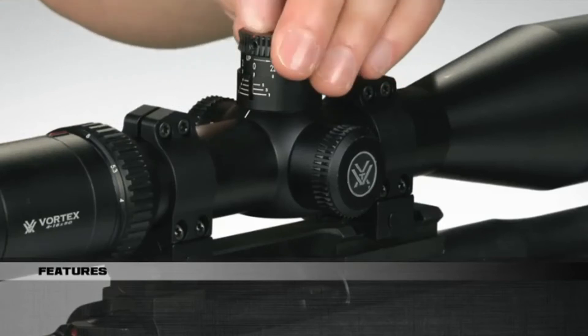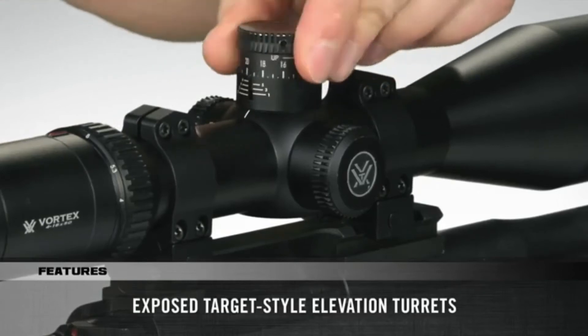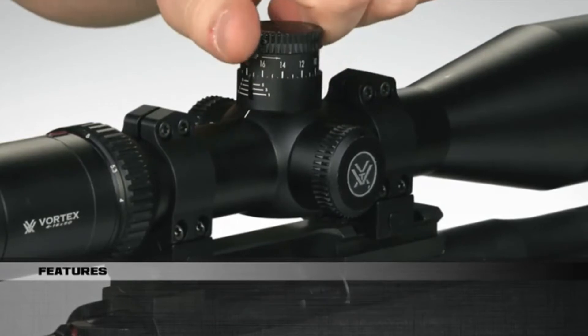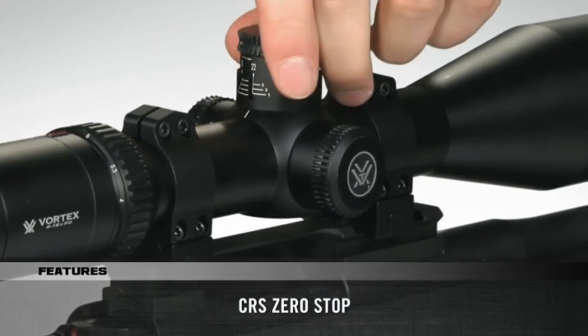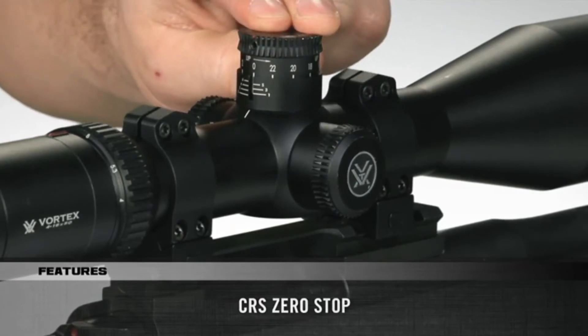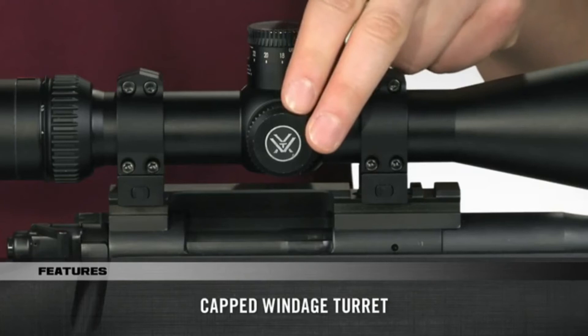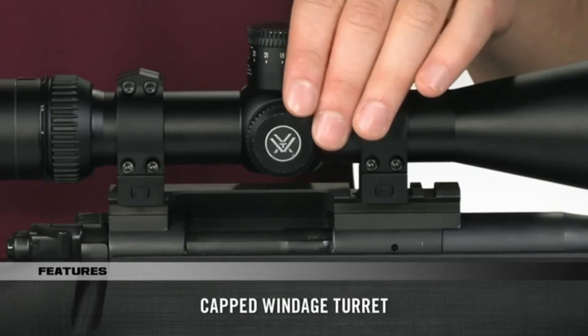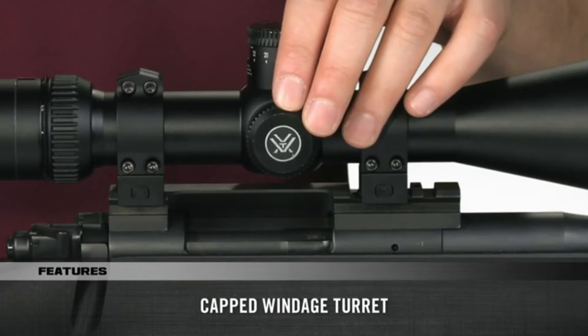The HSLR offers exposed target style elevation turrets for dialing elevation at extended ranges, along with a CRS zero stop so that you can get back to referencing zero even after coming up several revolutions on the turret. The capped windage turret maintains the scope's sleek lines and prevents it from getting hung up on clothing, rifle cases or packed scabbards.